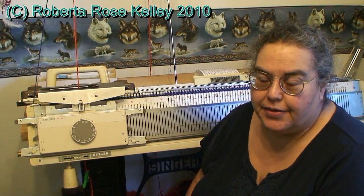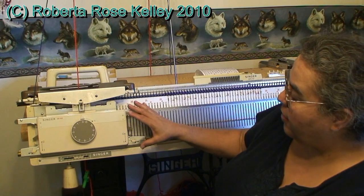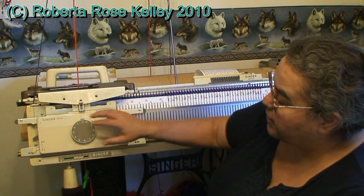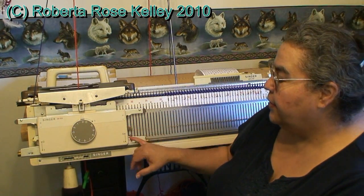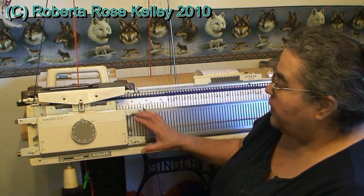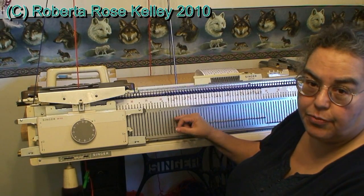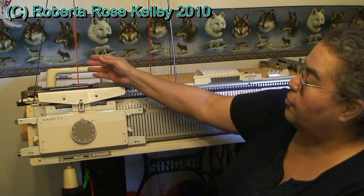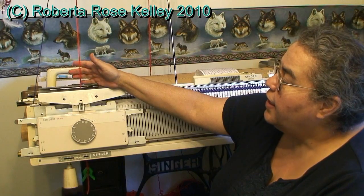Now for the solid back end. Everything else is the same except both set levers are going to be put up to zero for two rows and then down to one for two rows. When it's up to zero, it skips the ribber bed. Because I have the orange contrasting color in here and I want the main color to be the solid background.